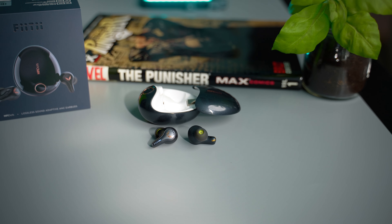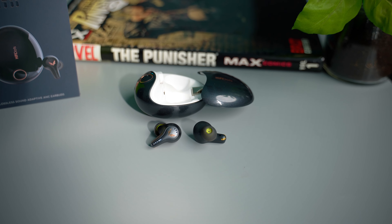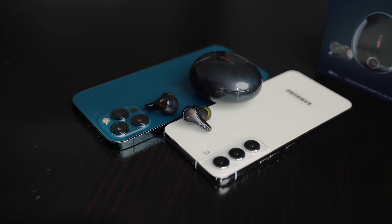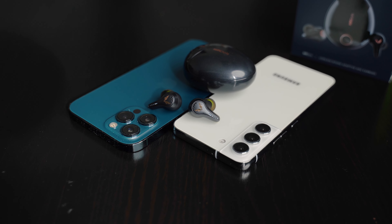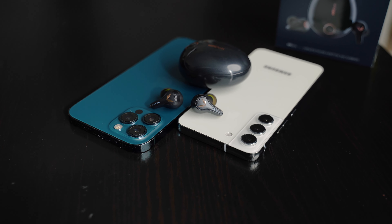Connectivity-wise, FiiTii made sure the HiFi Dots brought the goods. Not only do they support AAC and SBC codecs, but you also get support for aptX Adaptive, which means you can stream high-quality lossless music at 24 bits. There is also a gaming mode that reduces latency to up to 68 milliseconds — acceptable latency is around 40 to 60 milliseconds or lower, while over 100 milliseconds will usually cause noticeable lag in gaming, so the HiFi Dots are not bad at all. Combined with Bluetooth 5.3 and multipoint connectivity between two devices, you can see how technically advanced the HiFi Dots really are.